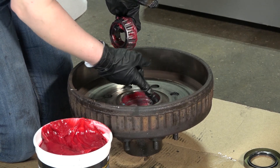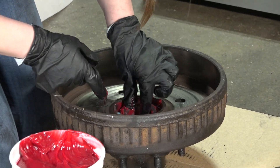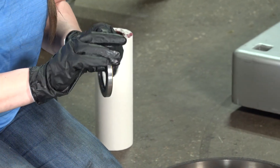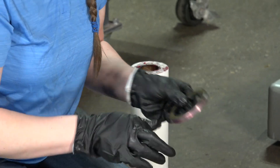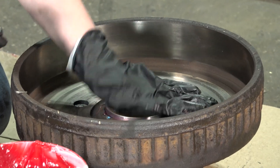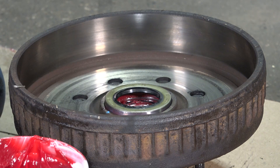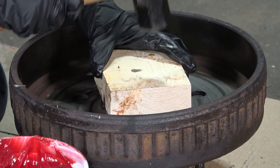Once packed, insert the inner bearing into the hub. Next, install the bearing seal using either a block of wood or the bearing cup seat tool.